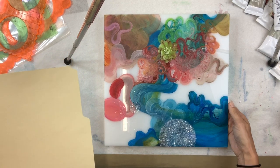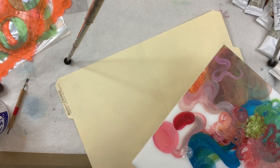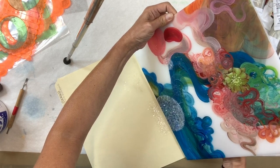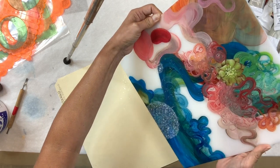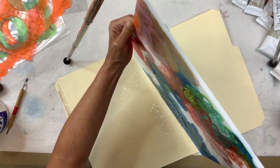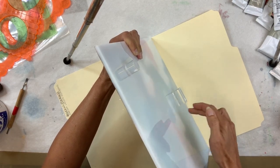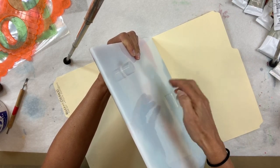After you've allowed the painting to sit overnight, you're going to tap off the excess diamond dust. I always use a manila folder because you can catch it and then pour the excess right back into the jar, so you don't have as much waste. I just carefully tip the painting, gently tapping the back, and tip the painting to allow the diamond dust to fall into the manila folder.